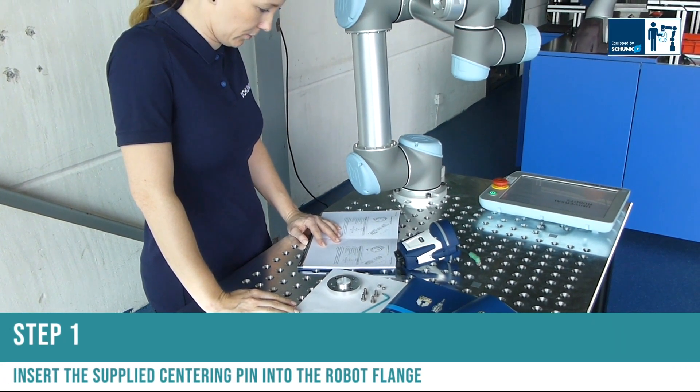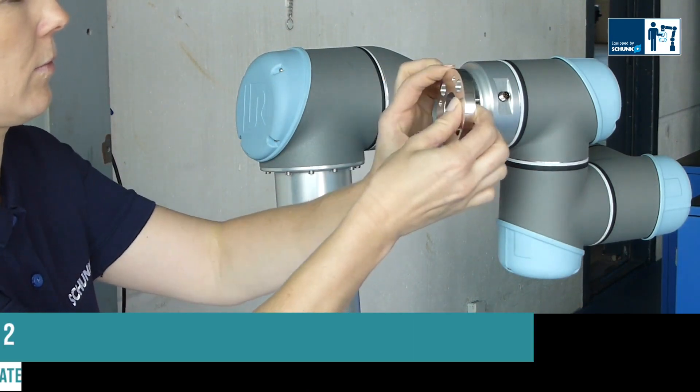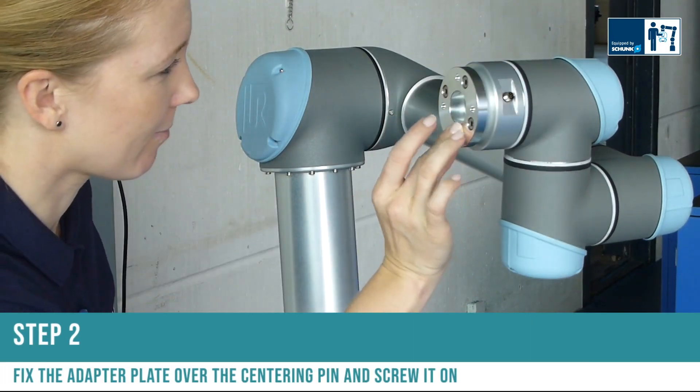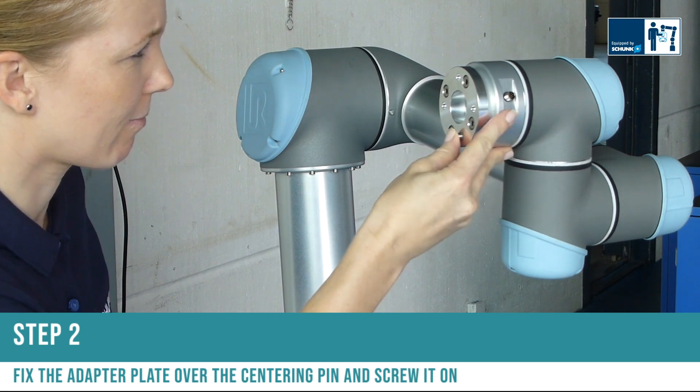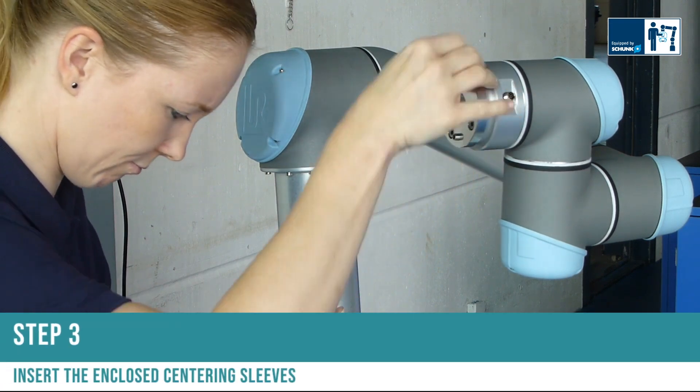Step one: insert the supplied centering pin into the robot flange. Step two: fix the adapter plate over the centering pin and screw it on. Step three: insert the enclosed centering sleeves.